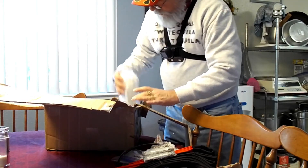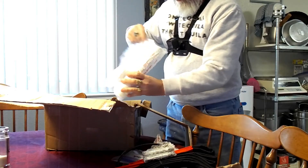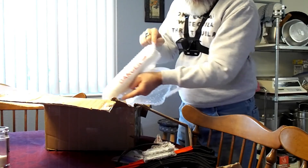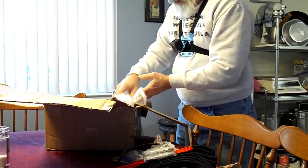This here appears to be the canister that actually holds the explosive — the rocket itself. The rocket will go in here and it will be sealed up, then gets connected to that ripcord.